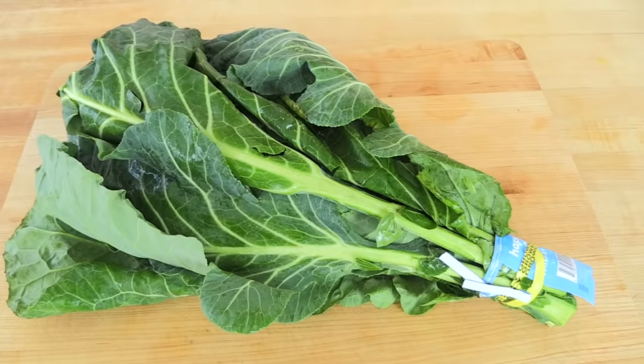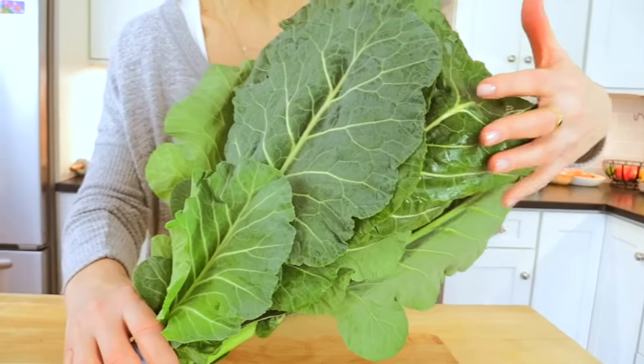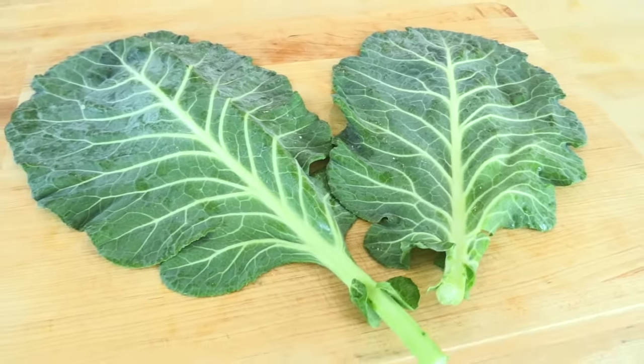When you're shopping for your collards, you want to look for leaves that are really bright and vibrant — they should be nice and firm, perky, and beautiful. You want to avoid anything that looks dried up or wilting. Most collards are a pretty good size, but try to avoid the really supersized leaves because they tend to be tough. The smaller, medium-sized leaves tend to be a little more sweet and a little more tender.